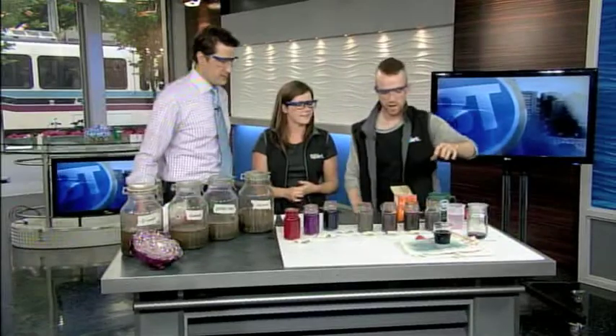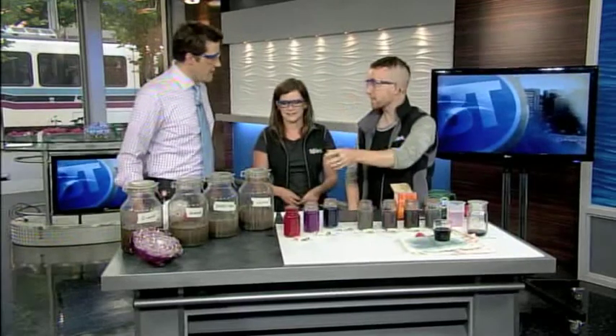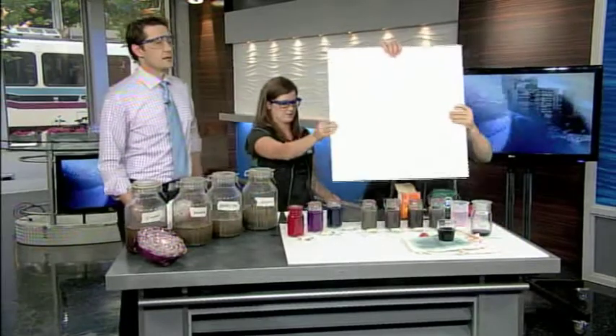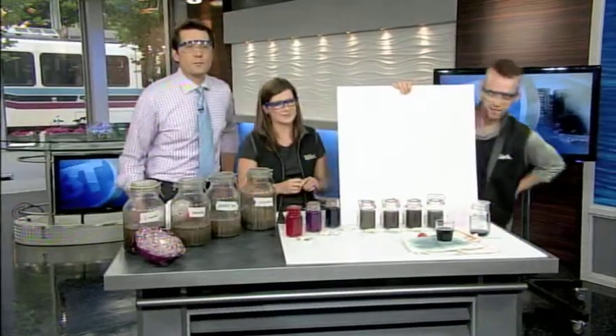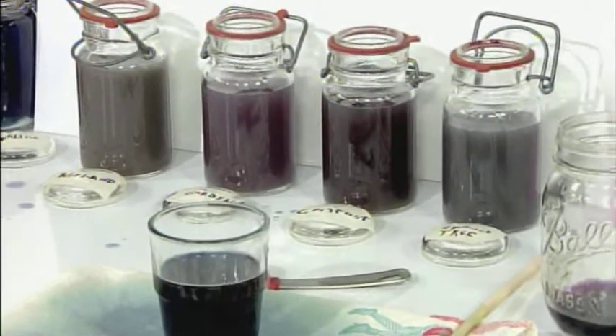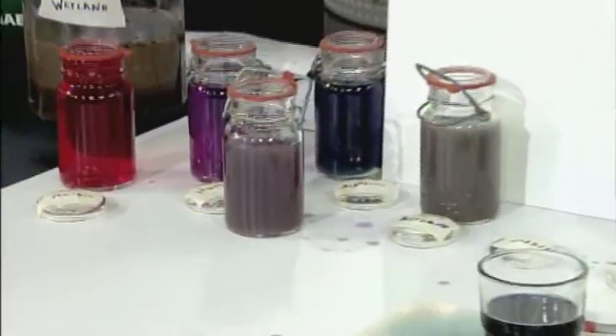We've already added the indicator to all of our samples, so we're ready to start analyzing. One of the tricky bits with this type of experiment is that you have silt, sand, and clay mixed in the water, so it's kind of hard to see the colors right now. With a white background behind them it makes the difference more visible. The soil out of our garden is actually pretty balanced — it's sitting pretty close to neutral. I pulled this from a really healthy part of our yard.